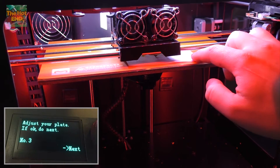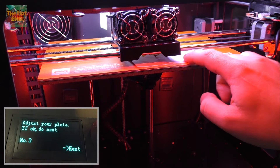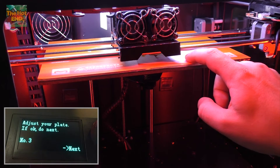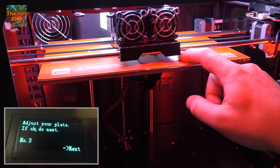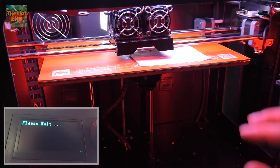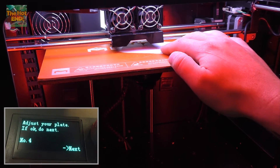It's very hard to show, but I reckon that's a 100 to 200 micron gap — that's just the standard paper test. So we'll go to position four. Again, just a little bit of friction.